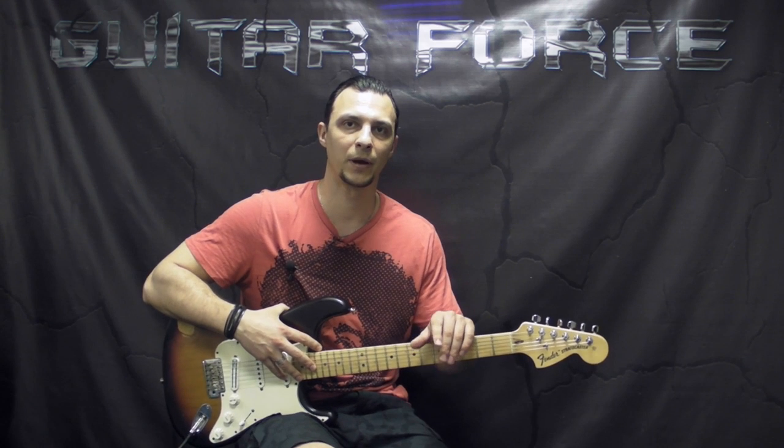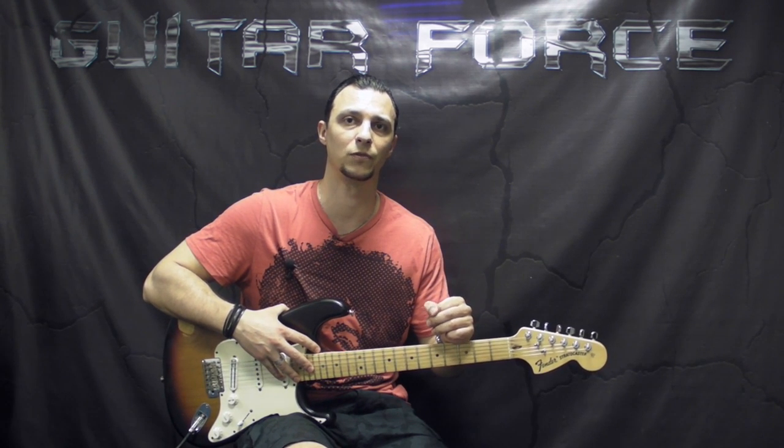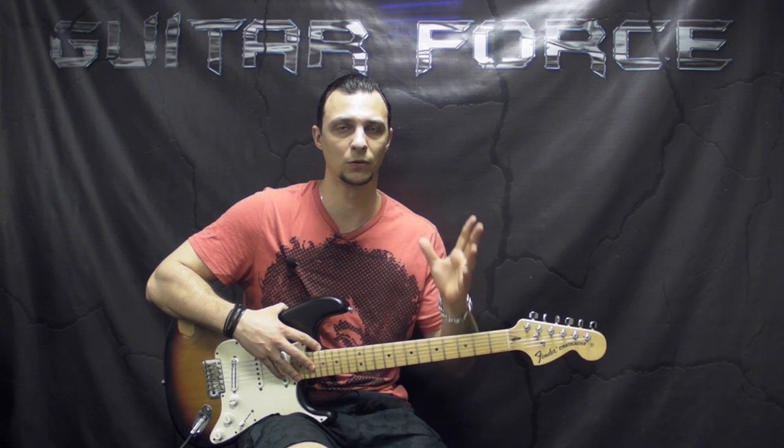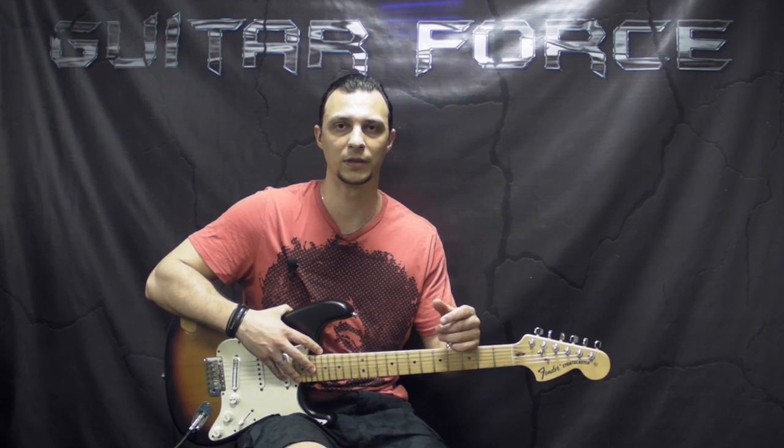Now this is only a part of this lesson. The rest of the lesson you can purchase at guitarforce.com, which is going to include all the parts with the little solo and also all the necessary tabs.